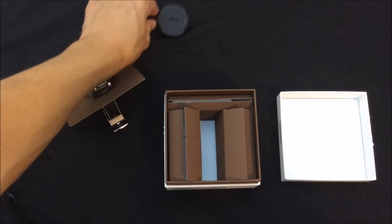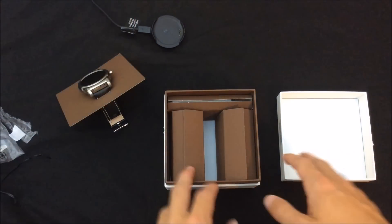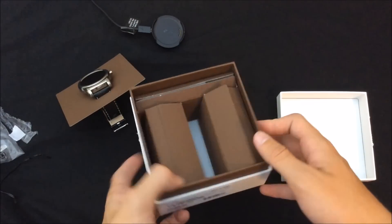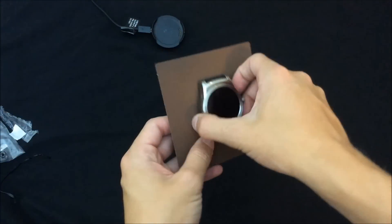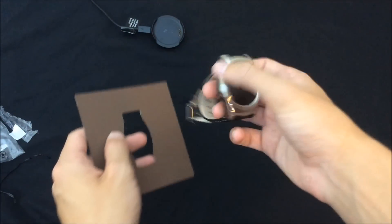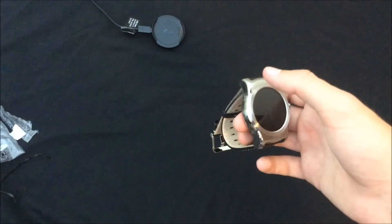So let me plug this in real quick. I have the little dock hooked up right up here. Nothing else in the box, so I'm just going to toss it to the side. Now, on to the watch itself — it does have a good bit of weight to it.